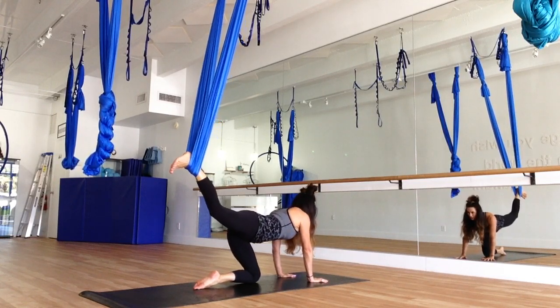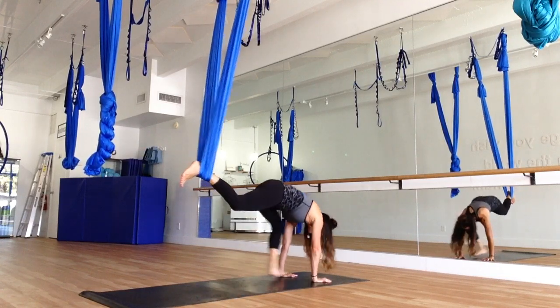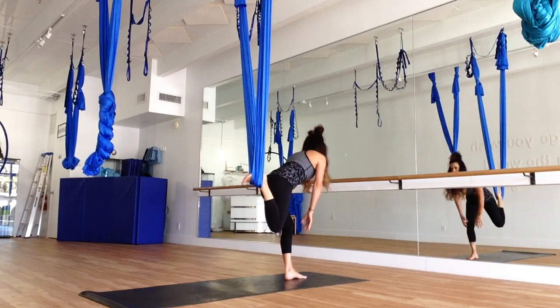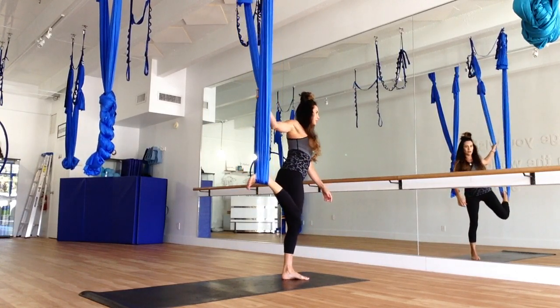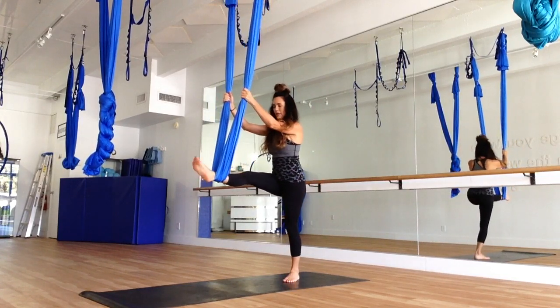We're going to jump through — so if you want to jump, hop, or step the foot in between the hands. We're going to roll up, bending the leg that's in the silk, rolling up one vertebrae at a time. Grab your silk and turn your body all the way back — so we're here, we're going to switch legs.